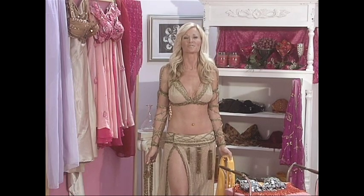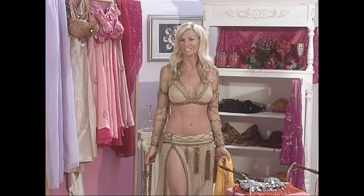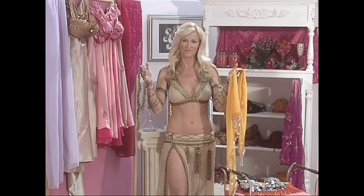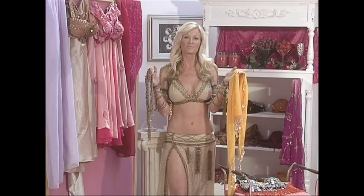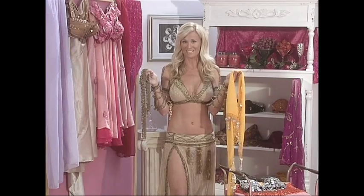A belly dancer's costume is one of the tools of her trade. For a simple and accessible belly dance outfit, I recommend a hip scarf or a coin belt. They add an audible sound to your movements and also accentuate your hip shimmies.